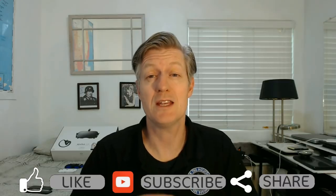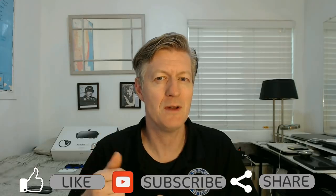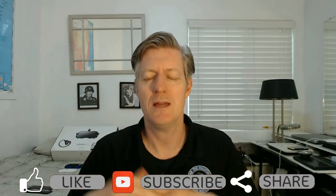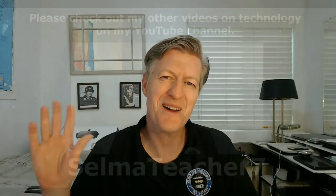Now you know how to turn a smartphone into a security camera. Please give this video a thumbs up, subscribe to my channel, leave a comment down below, and share the video. Thank you very much, and bye bye!